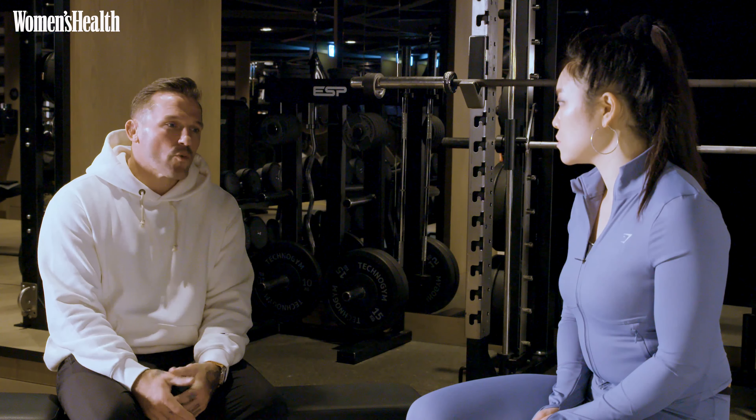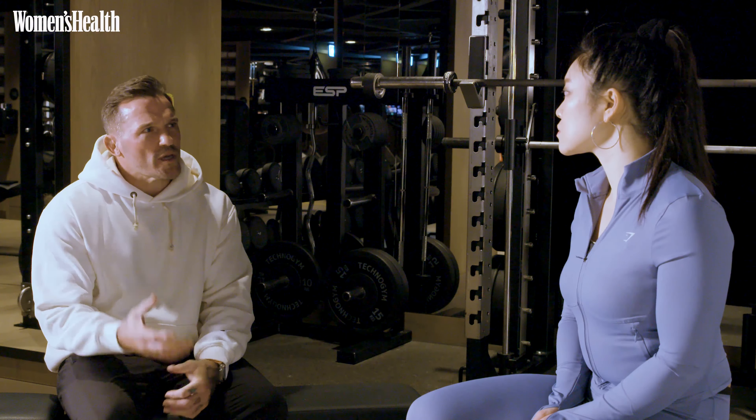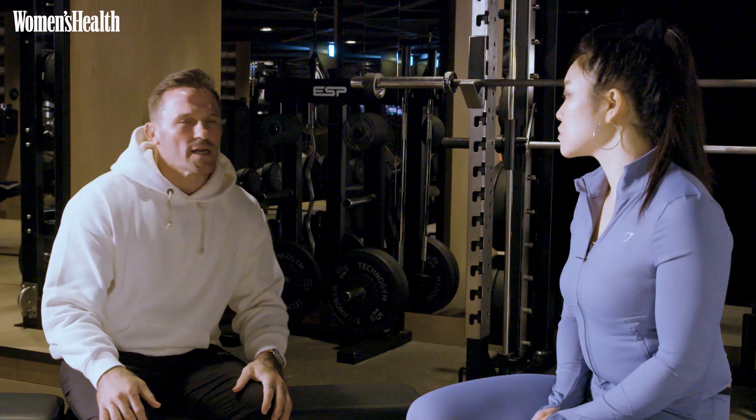If you've got room for five sessions in a week, then you can find quite a nice balance where you can get a good portion of strength training in with some cardiovascular training.